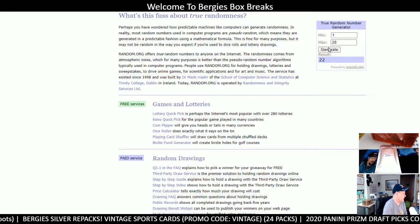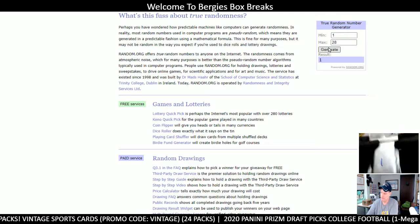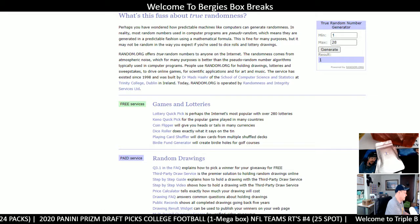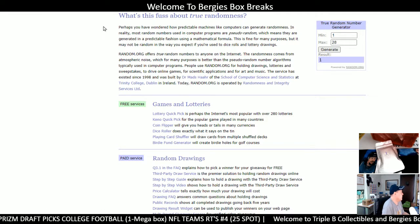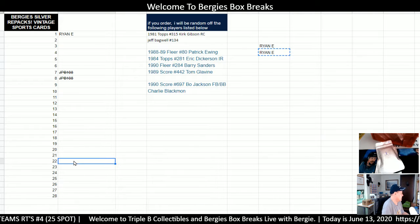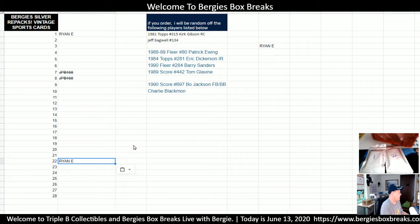We'll generate another pack, and pack 1 — that's a hockey pack, that's an H. Pack 1, there you go, pack 1 is on the board. So let's go see what you got, Ryan E. Two packs. We're going to print you out a label real quick. Let's go back over here and put your name in pack 1, then cut that and put you down in pack 22. Pack 1 and 22.